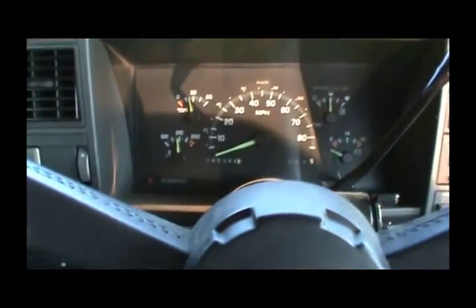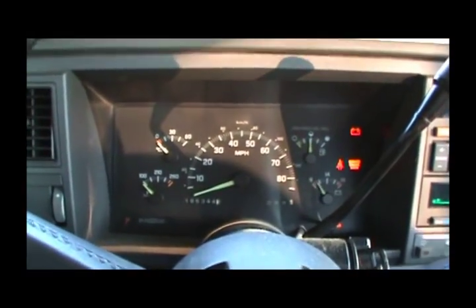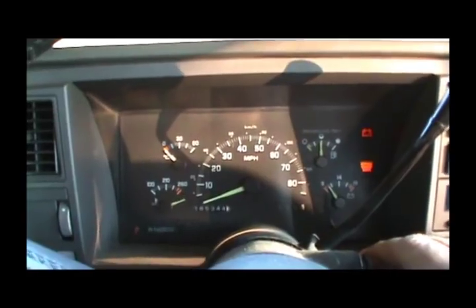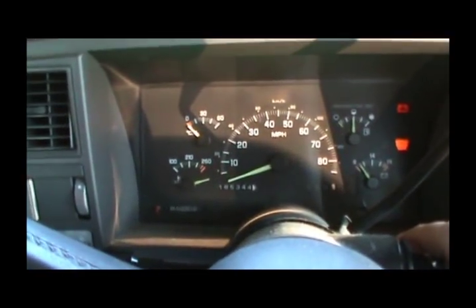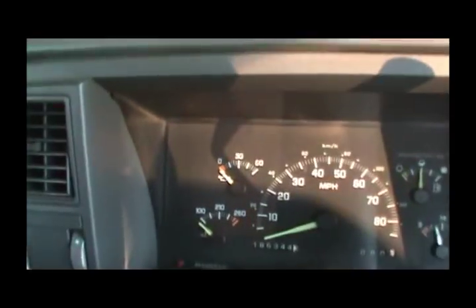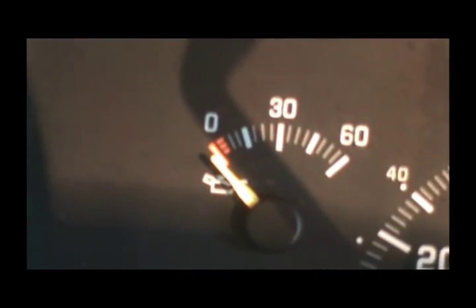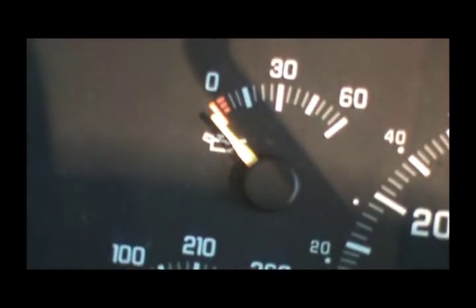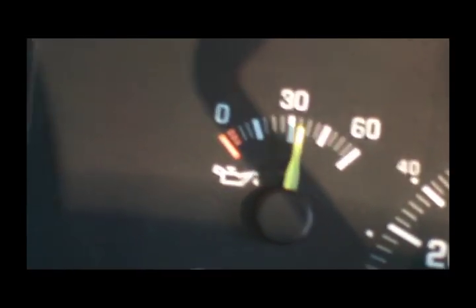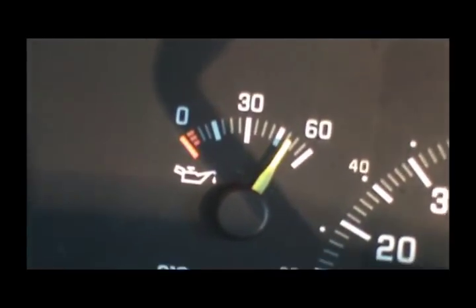Normally with a fuel-injected motor, when you turn the key on it primes up the fuel and it cranks up. As you can see, this is not cranking. Keep an eye on this oil pressure gauge. You notice it cranked up once it got oil pressure - that's a big clue.